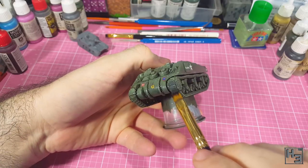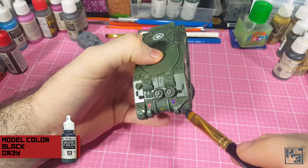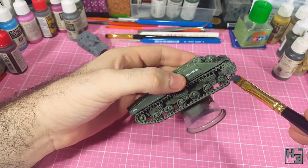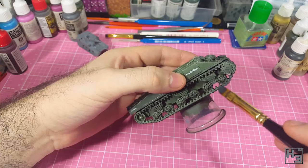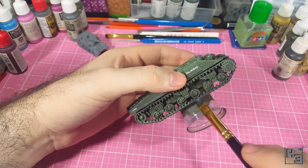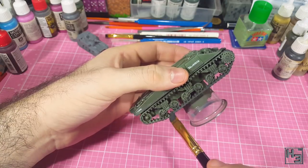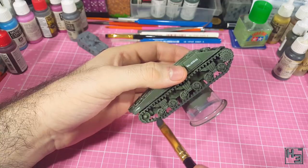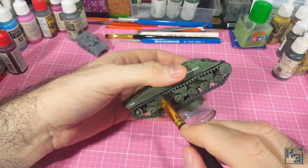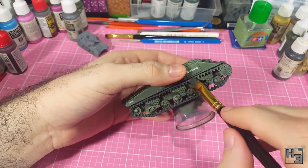Time to paint the tracks. I base them with Vallejo Model Colour black grey. I use a bigger brush for the larger surfaces, trying to avoid the drive sprocket. I don't want to paint that grey. I usually find it pretty easy to paint the tracks while they're on the model. I have had a few comments asking why I attach the tracks before painting — part of the reason is because I don't usually have a lot of trouble painting them while on the tank.